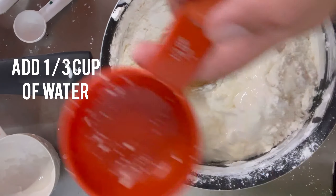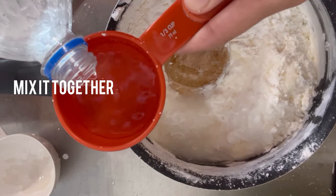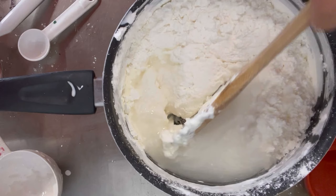Then you can add a third of a cup of water. I like to use just a little bit less than a third of a cup so the clay is a little bit more firm. And you're going to mix it really well together again.